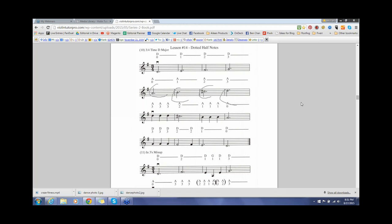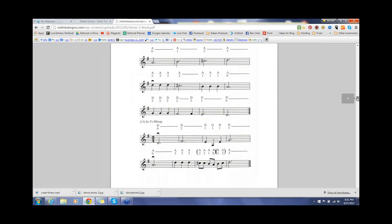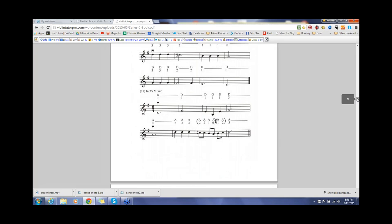Let's do one more for this week — we're going to go down to number eleven. This one's going to be a little bit trickier. It's going to have some dotted half notes as well as some eighth notes.